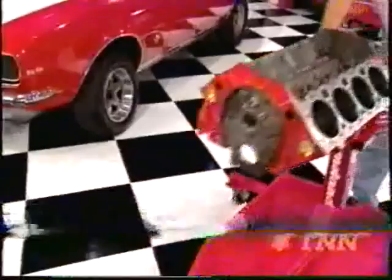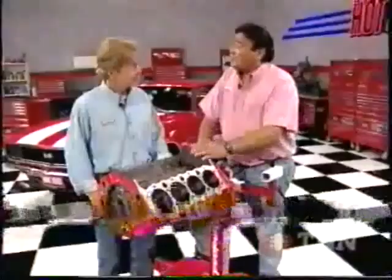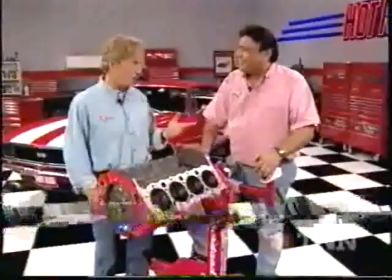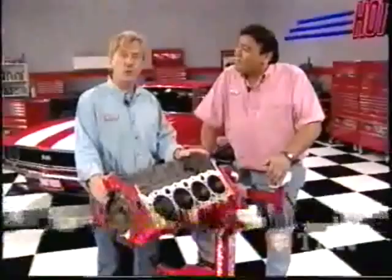Here it is. In any performance buildup, the machine work is probably even more important than all those parts we're going to bolt into it, because if this thing comes apart on our first pass, all those expensive parts just become expensive junk. It may cost more to do it right, but it's money well spent. We're about ready to kick off this stroker project and we'll attack the bottom end right after this.